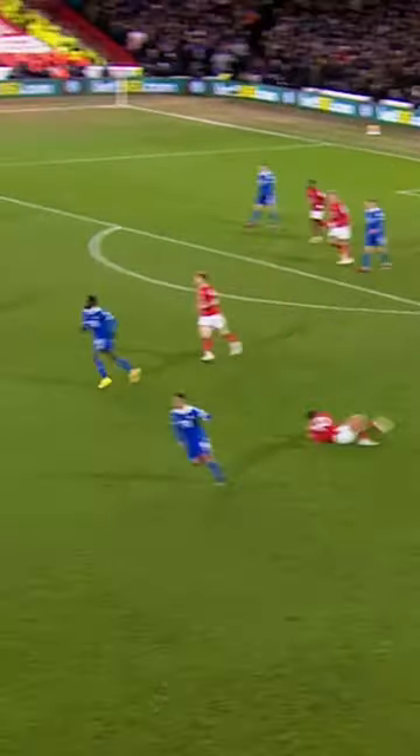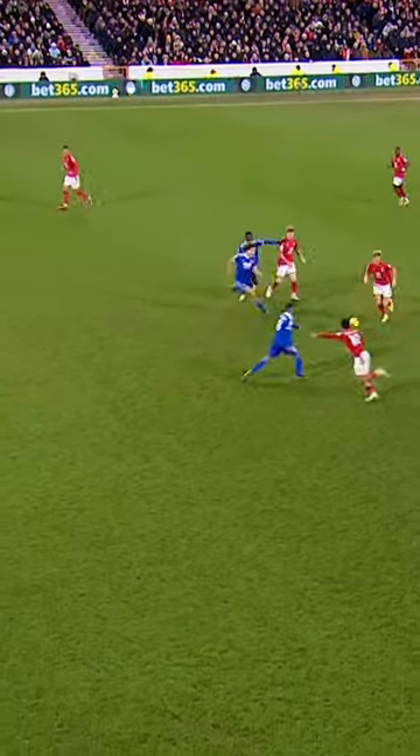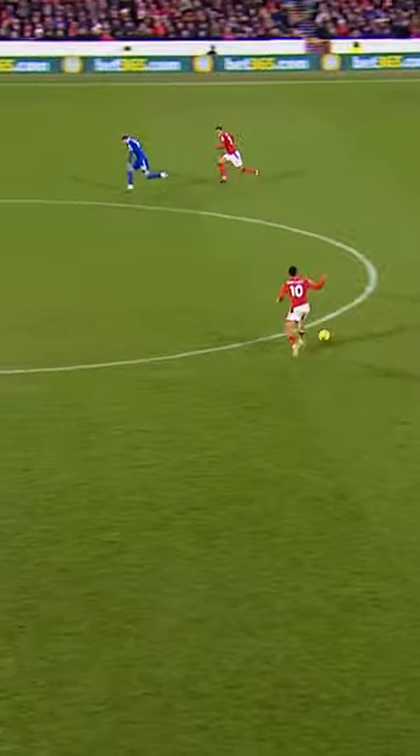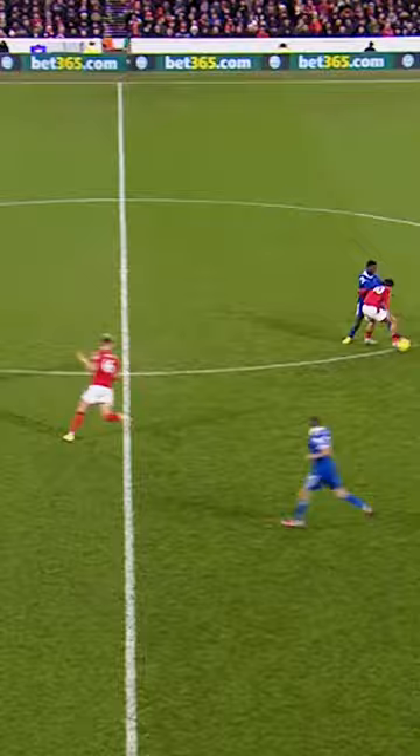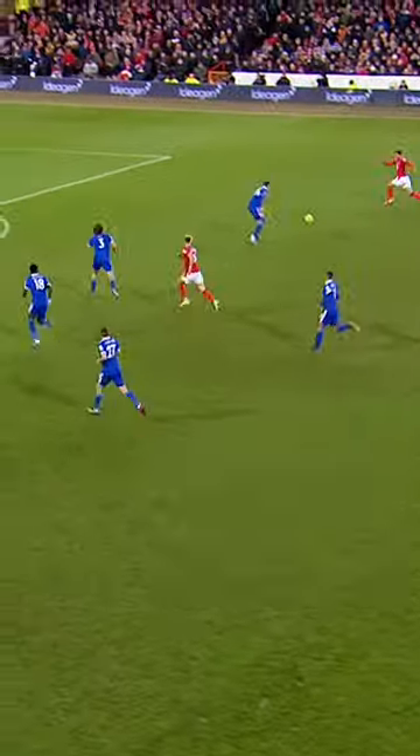Hoisted away by O'Brien to Gibbs-White, and Gibbs-White with an acrobatic scissors kick to get it further away, then Surridge holds on to it, gives it back to Gibbs-White. Gibbs-White couldn't quite get it under control, and Forrest with three against two — now he has got it under control.